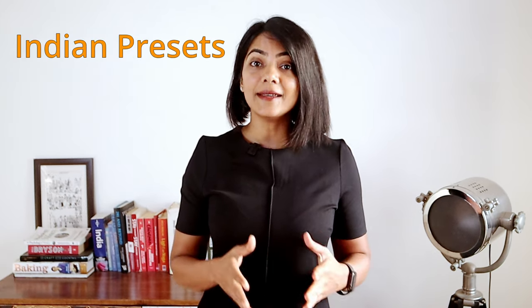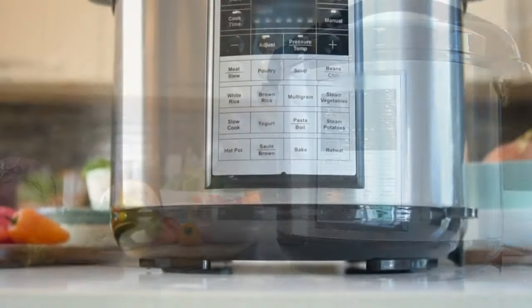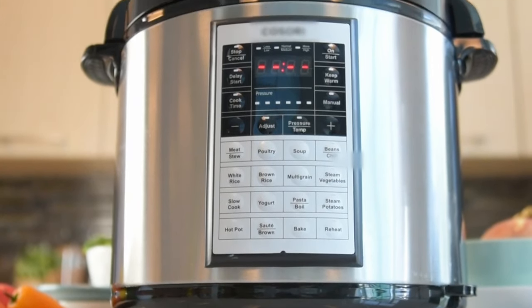When selecting an electric pressure cooker, there are really four key things to think about: what size to select, what material to select, whether Indian presets are available, and what the wattage is. There are other criteria as well, which we will talk about later, but these four will help you narrow down the exact electric pressure cooker ideal for your needs.